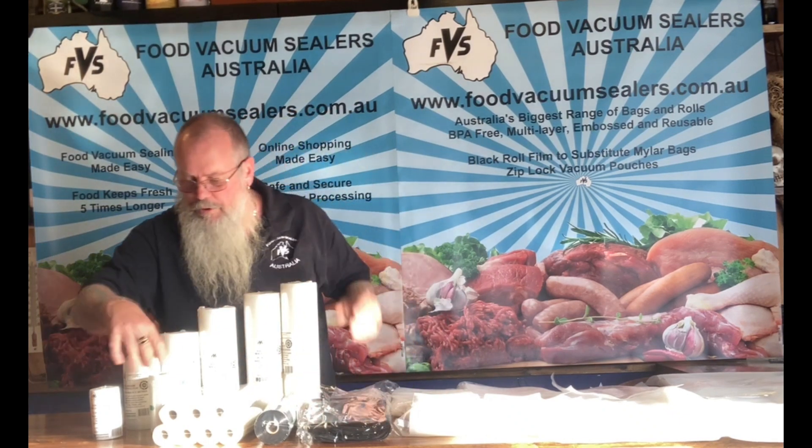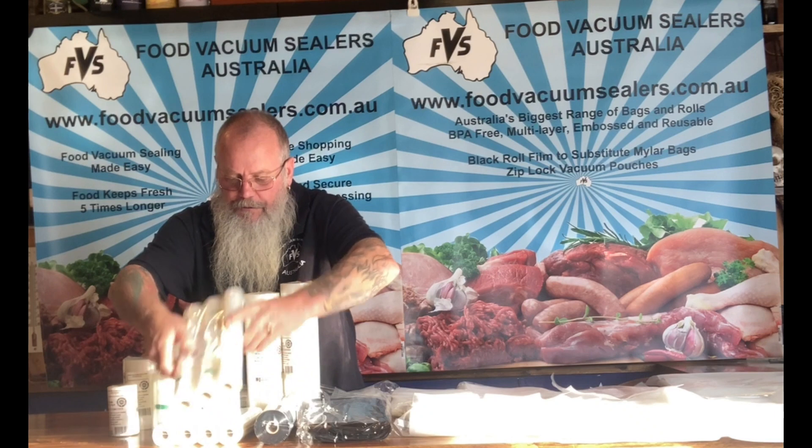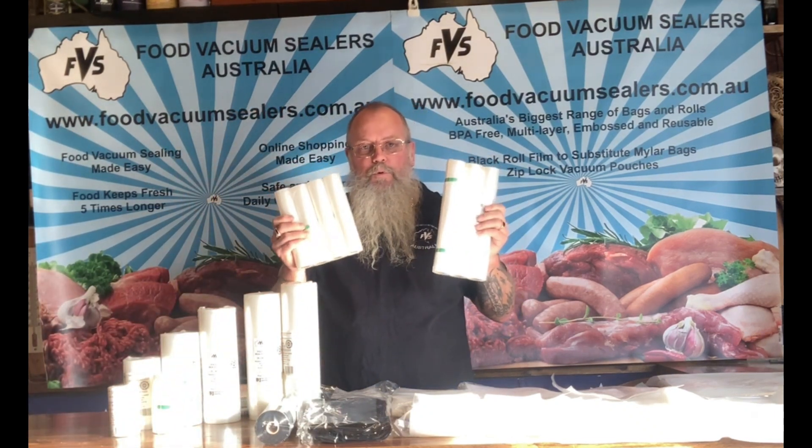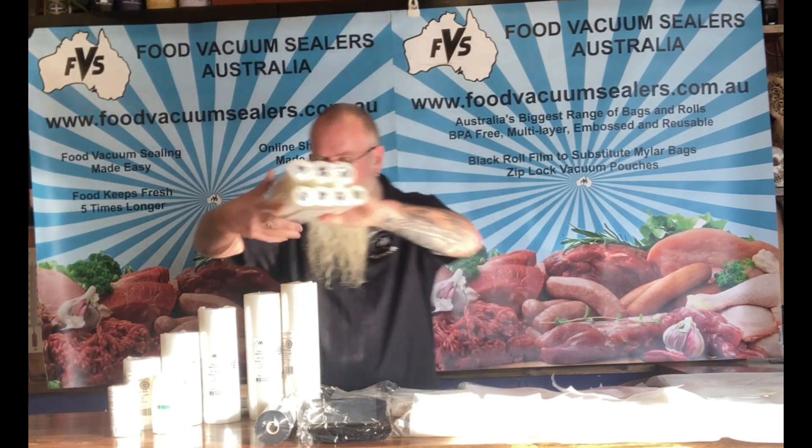Our smaller rolls are designed specifically for the Solani guys. We also have rolls and packs of three metre rolls. They're suitable for your domestic machines with roll film holders, so you can make use of that roll film holder in your machine.